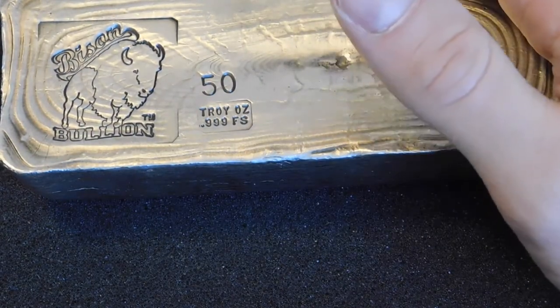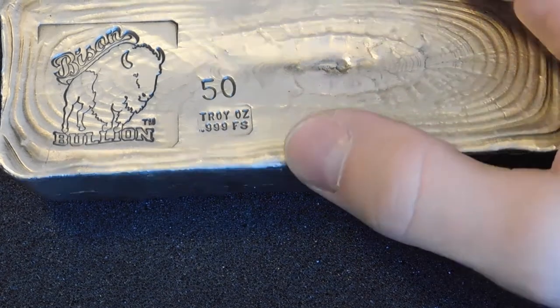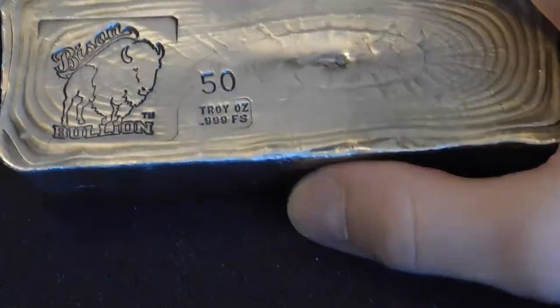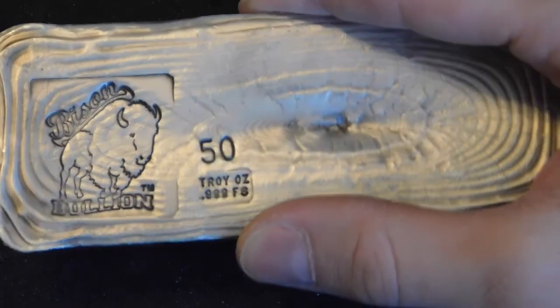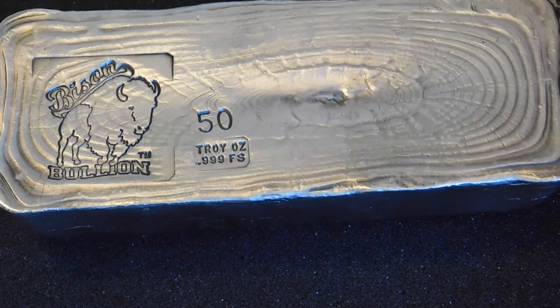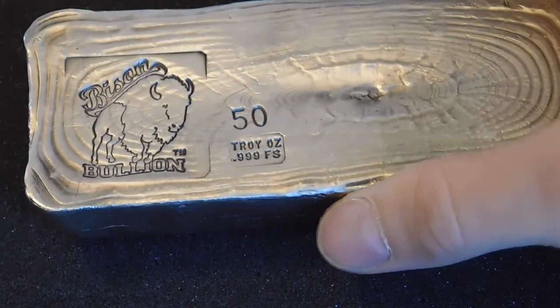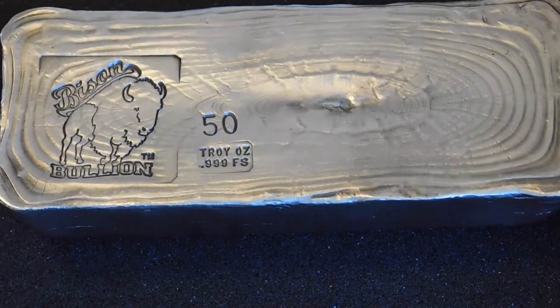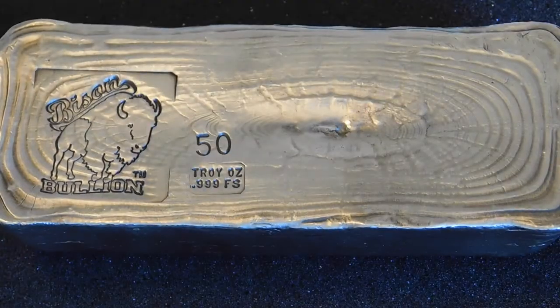They had a 7 ounce, a 5 ounce, a 10 ounce, a 15, a 20, a 30, a 40, and a 50 ounce. And then they had one 100 ounce. I was able to talk them down on their price to only a dollar over spot, because clearly they hadn't sold any yet - I saw every bar that they had. And who wants to drive back to Nebraska with all of these in your car and not make a deal? So yeah, pretty stoked on the price I got with that.